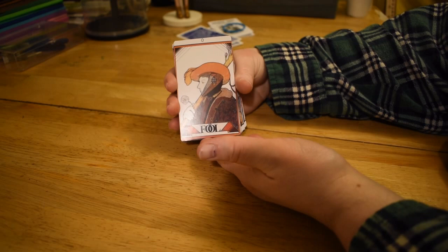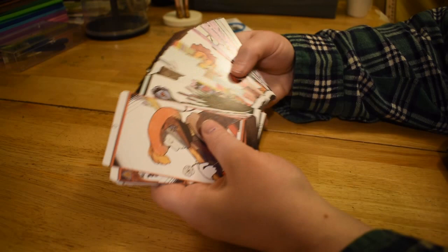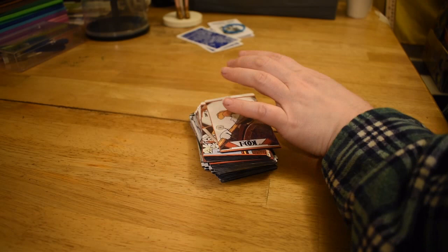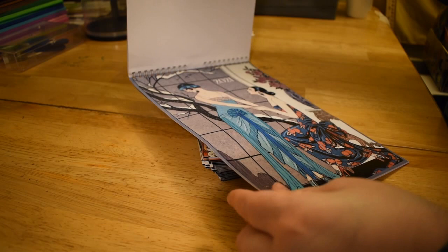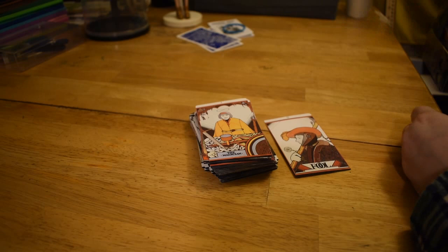So we have the Fool here. I think this was made in the 70s — they have a very antiquated feel to them. I like the style of art. Is it Art Deco more than Art Nouveau? One of those. Whatever this style is, I think it's Art Nouveau.